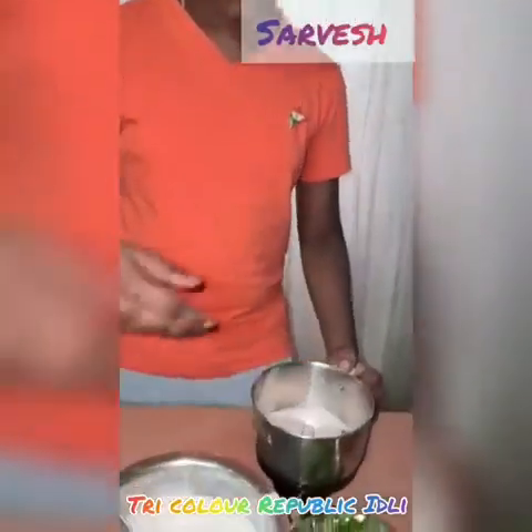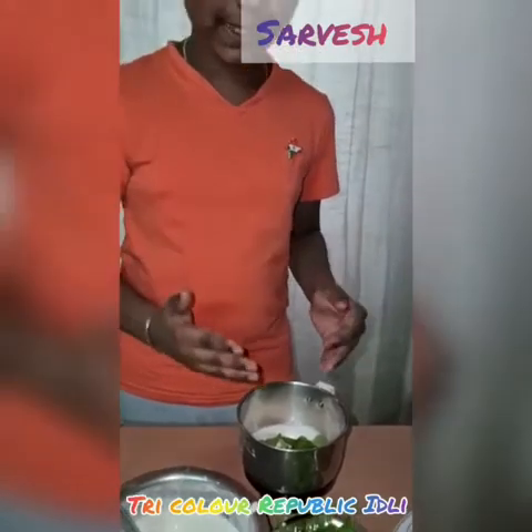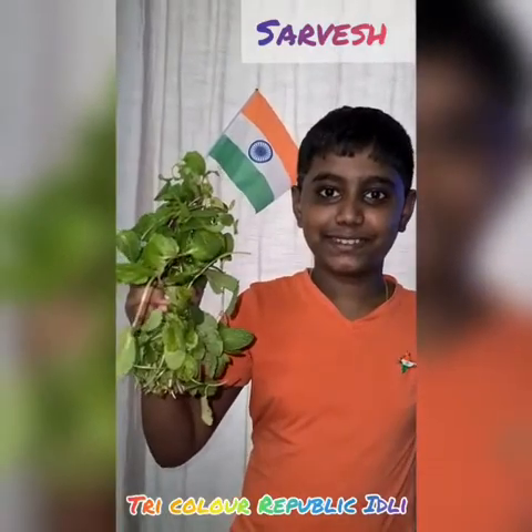Now, repeat the same process by adding mint leaves to Italy batter to make green color batter. Mint promotes digestion. Now, green batter is ready.